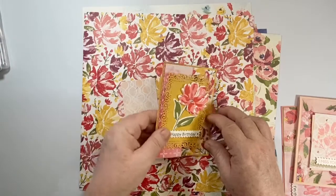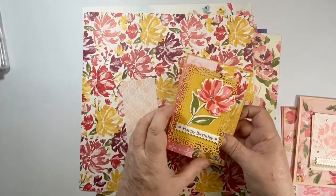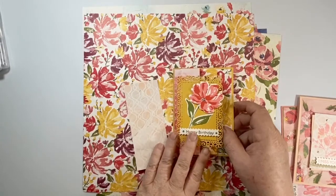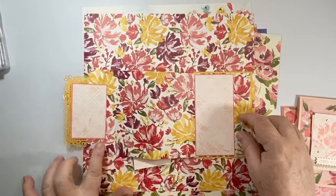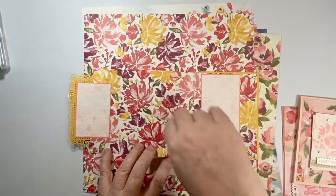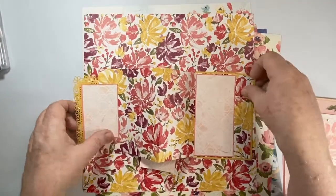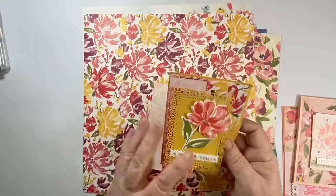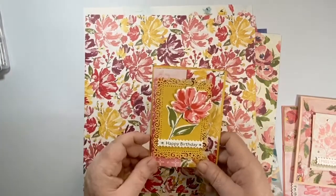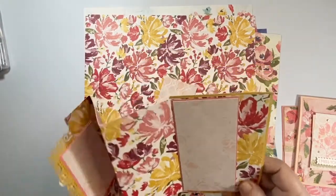These aren't your normal quick and simple cards — this is a beautiful expanding card with opportunities to write things and maybe post some pictures. You'll be getting materials to make two of each of the three cards I'm showing you, so two of that expanding card there.